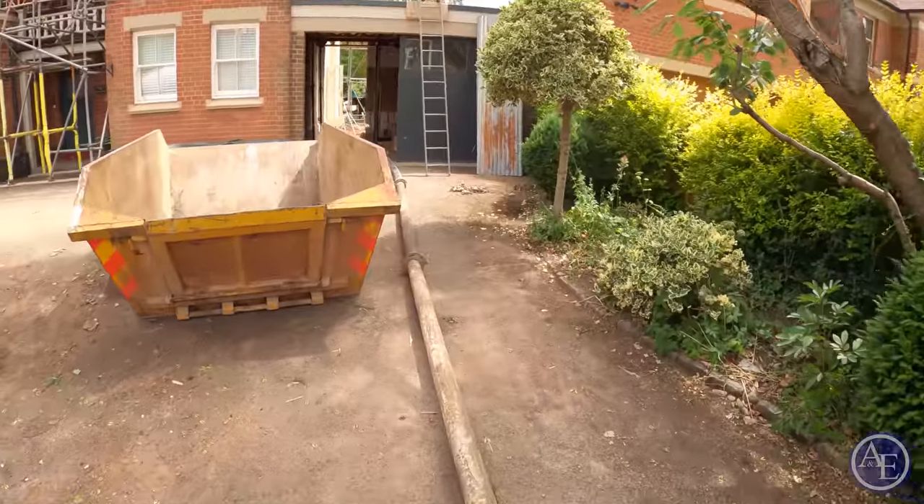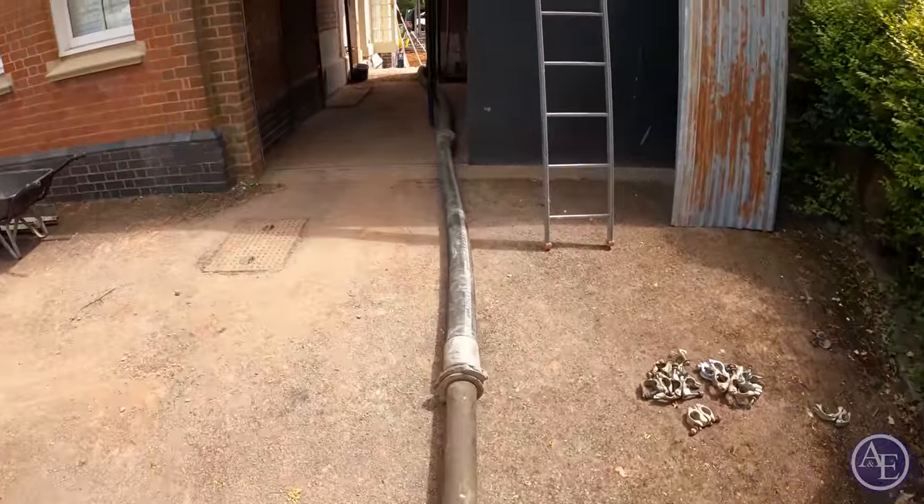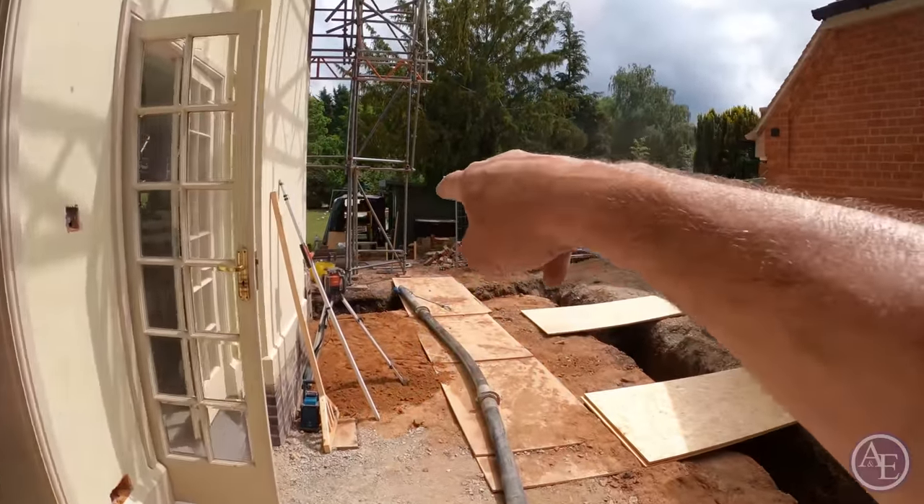So what we've got going on now — the concrete pump coming all the way through here. One of the things I always do, I always end up putting a rope over the pump.